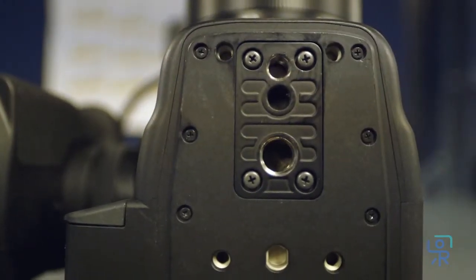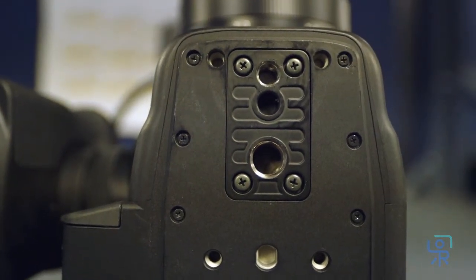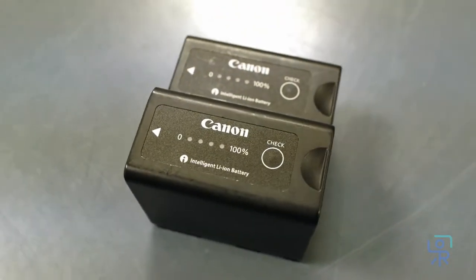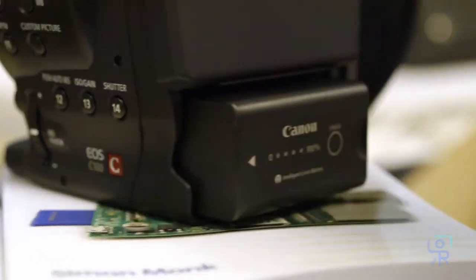The bottom of the camera has a quarter-20 threaded hole and a 3/8-16 threaded hole for mounting it to a tripod. The C100 is powered by an included BP955 battery that will last four and a half hours, but we also offer the BP975 which boasts nearly eight hours of record time.